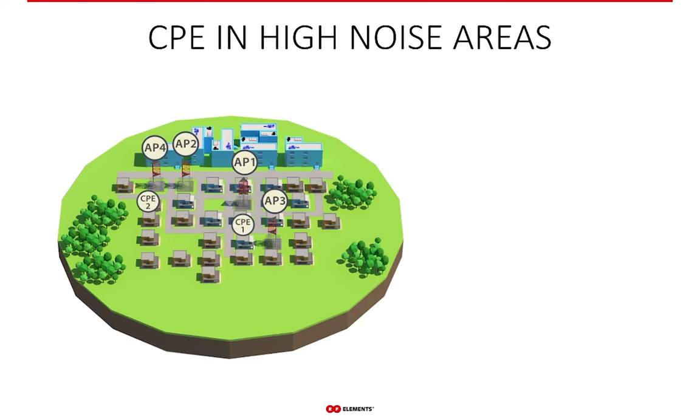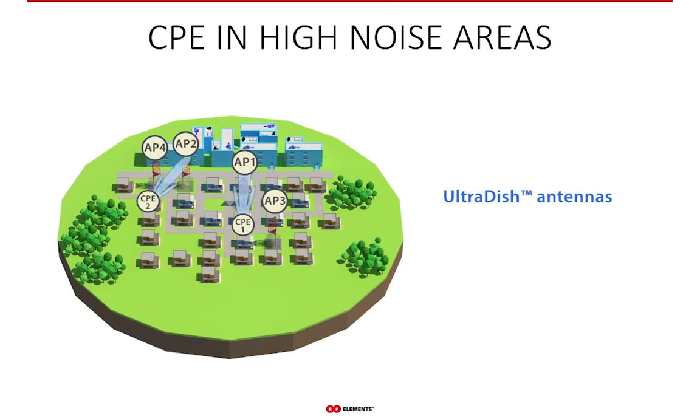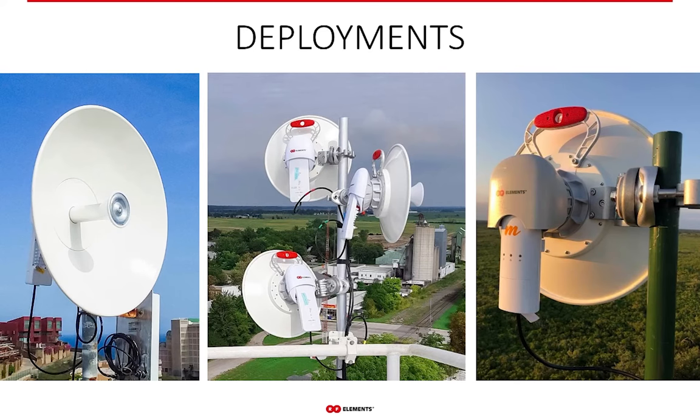UltraDish is suitable for areas with high surrounding noise levels — typically urban and suburban areas. It delivers a highly focused beam suppressing surrounding noise, and the cleaner radiation pattern eliminates unwanted connections to multiple access points, simply because the antenna doesn't see neighboring access points without those side lobes. Check our social media channels for more installation examples of UltraDish and our other antennas.